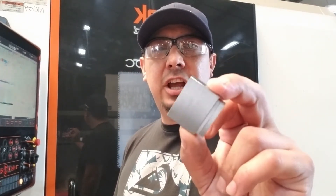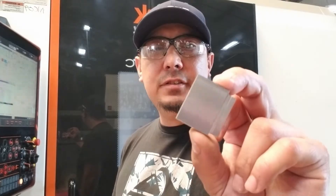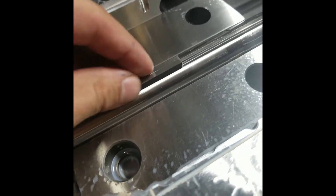I use gauge blocks to check tight tolerance keyways on shafts. There's my keyway. Put my gauge block in there to make sure it slides correctly. It does. It's good — if it's open enough.